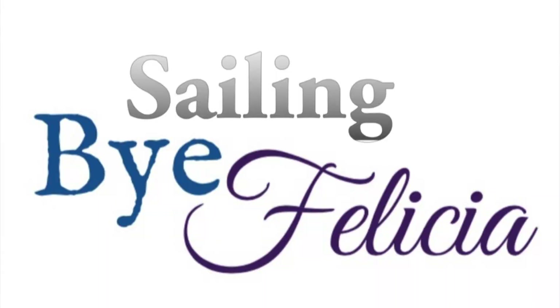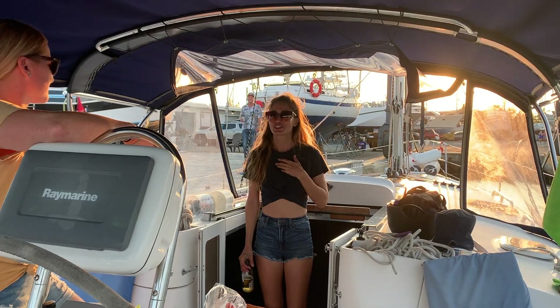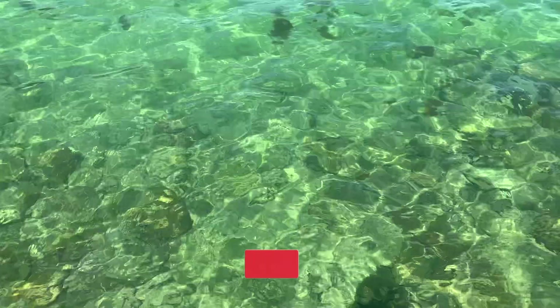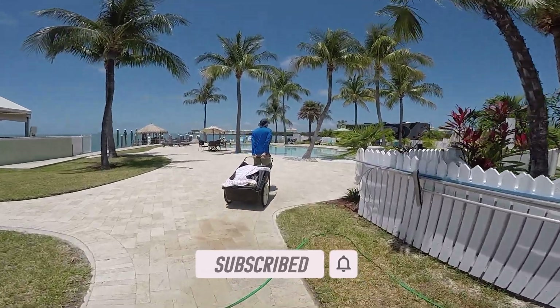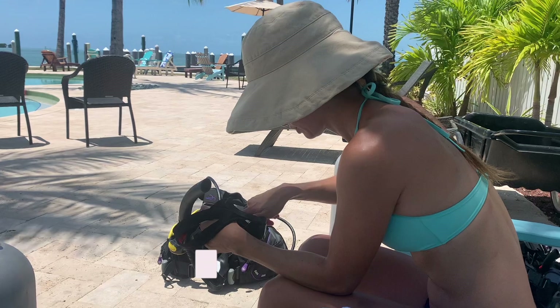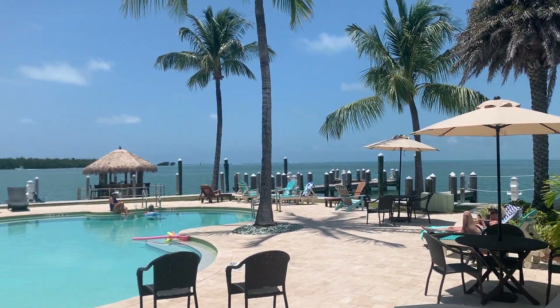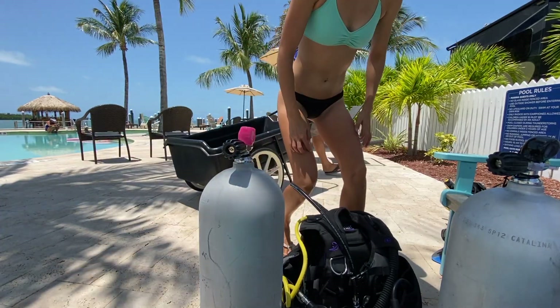Welcome back to Sailing by Felicia. This week we drop our shiny sailboat back in the water, we have friends over for a renaming ceremony, and we head to the pool for some scuba training. We're settling into our new marina here and they have a really nice pool.